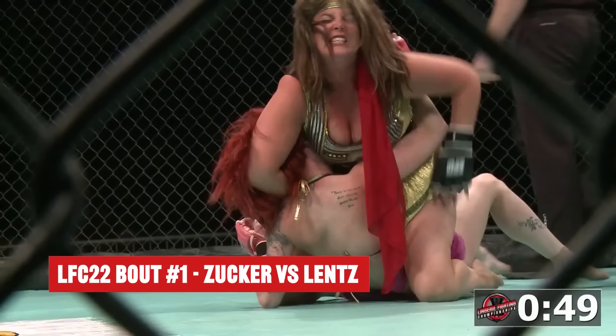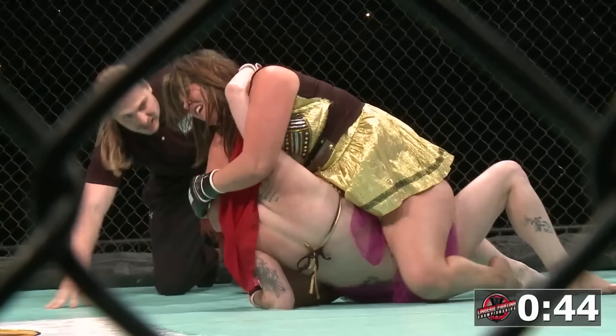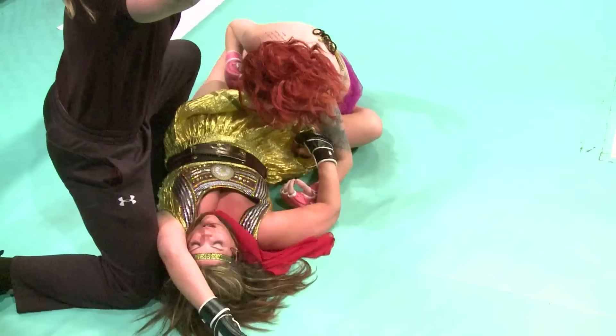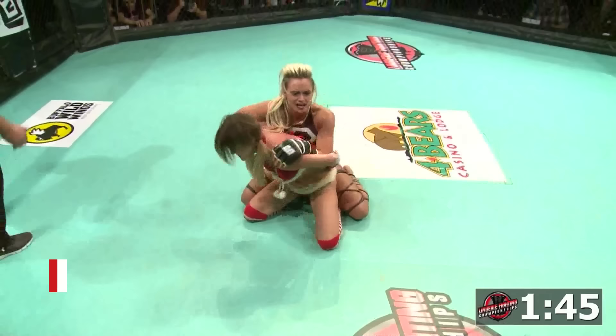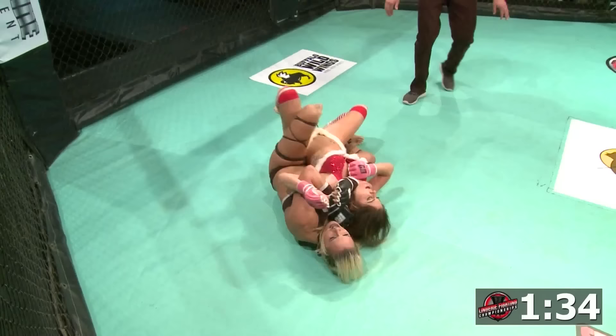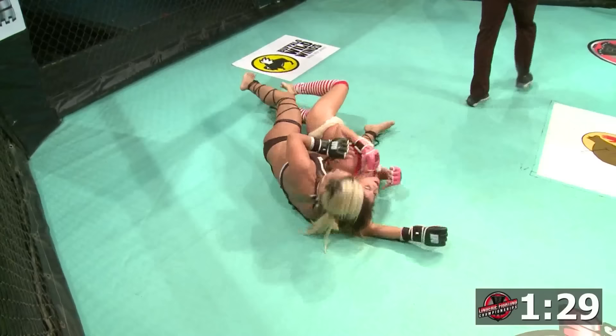She had the right arm around the neck, looking for the guillotine choke. Full mount, working on the neck, looking for the choke. Can't she get the finish? Zucker in a lot of trouble here, but sweeps over — and she had the tap! Amazing what you're going to see here watching the LFT. It's MMA like you've never seen it before. The rear naked choke is in! That's deep! She's got to get out of there! It goes right back to it! That's a tap! And that's it! Wow!